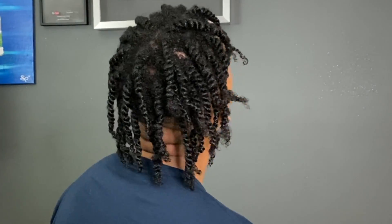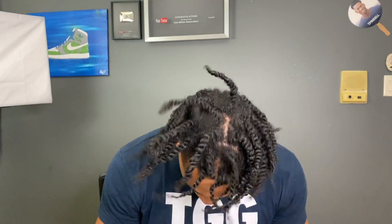The two-strand twist portion is done. I let it air dry — I don't normally sit under a dryer. I'm leaving them in for two days. Today is Wednesday, January 1st, so I'll come back Friday to untwist and show the finished product. Let me know in the comment section what y'all think so far. The whole process took me about an hour with some breaks. My hair is actually longer than it looks because as it dries it shrinks. Ladies watching — when y'all do two-strand twists, do y'all use wet hair or blow dry first?